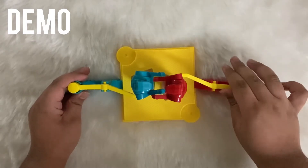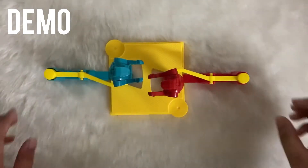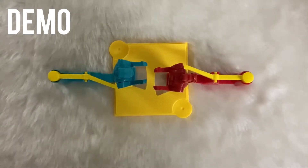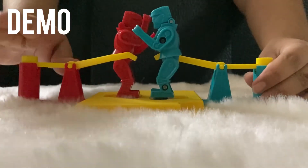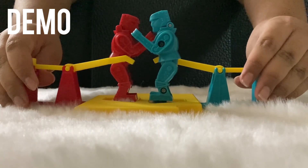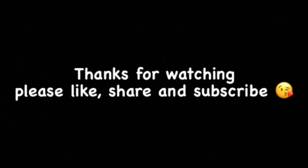Here are some demos on how to play. So this is the review for the Rock'em Sock'em Robots game. Stay tuned for the next video. Thanks for watching.